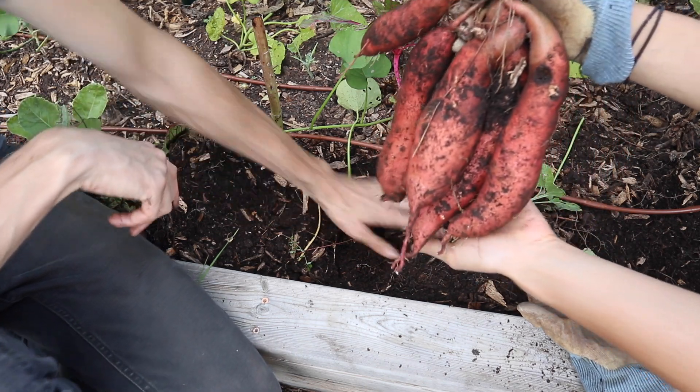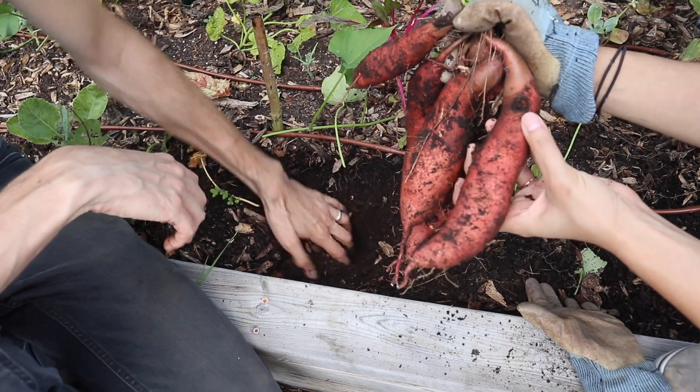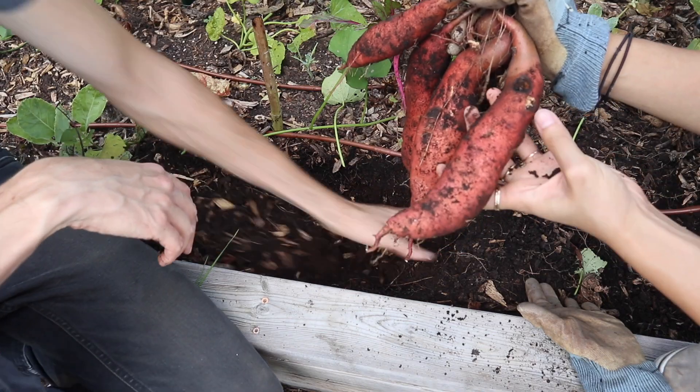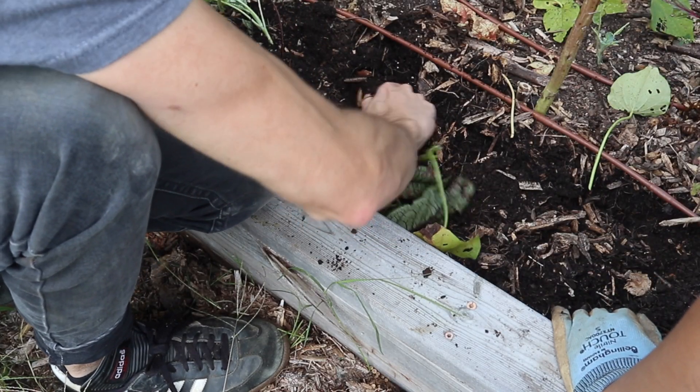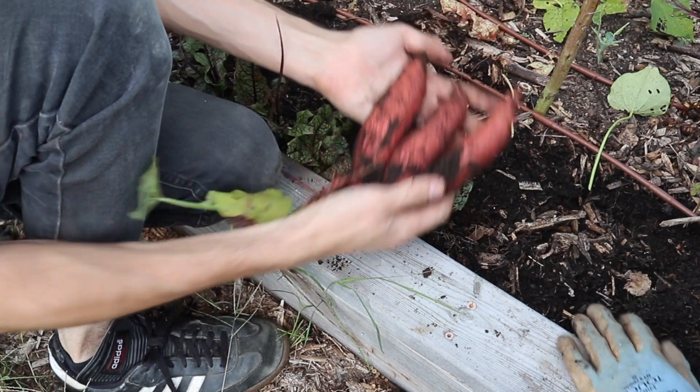We did notice there are a couple of scabs and nicks on some of these sweet potatoes, but we'll just go through them during the curing process and set those ones aside. We're just going to keep on digging and see what we end up with.